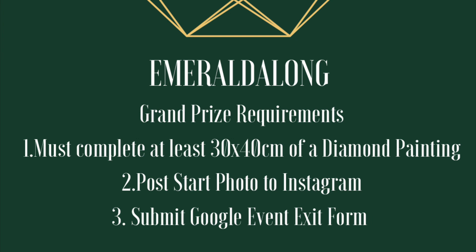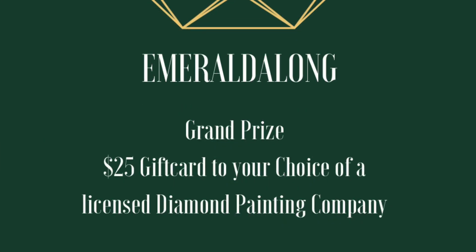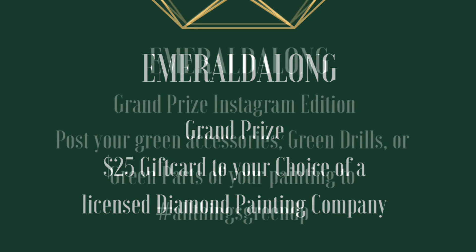You're going to need to fill out an exit form, which I will post closer to the end of the event. I'll start posting that in my videos and you can fill it out to be entered for the grand prize. The grand prize is going to be a $25 gift card to your choice of a licensed diamond painting company — I'll leave that up to the winner to choose.